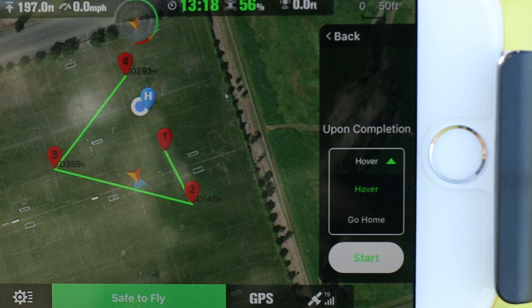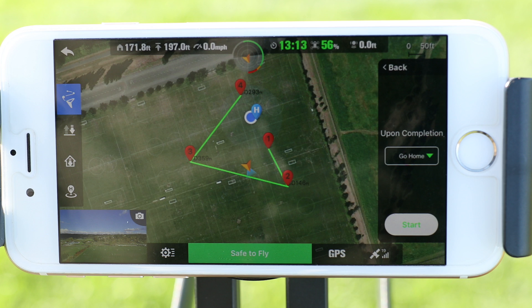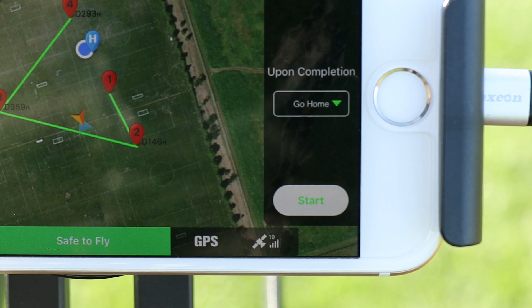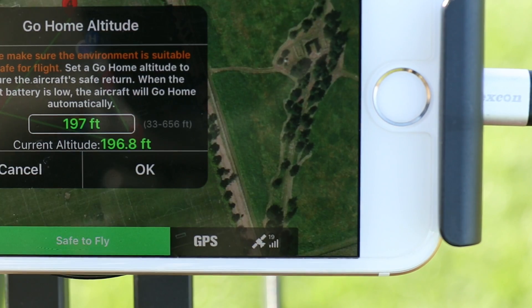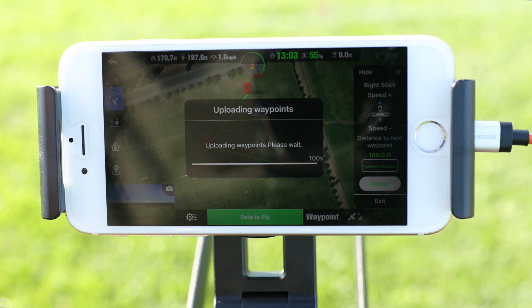Now let's choose what we want the X-Star to do once it has completed the mission. I'm going to choose return to home. Now that we have set the waypoints, altitude, and duration of hovering at each point, we can now start the mission. Go ahead and press start. The Starlink app will now upload the waypoints to the X-Star and will begin the mission.